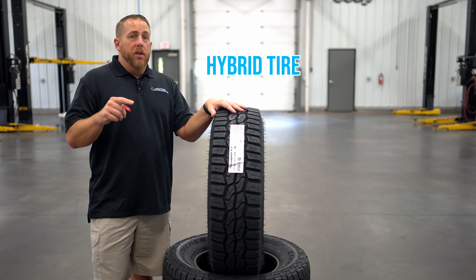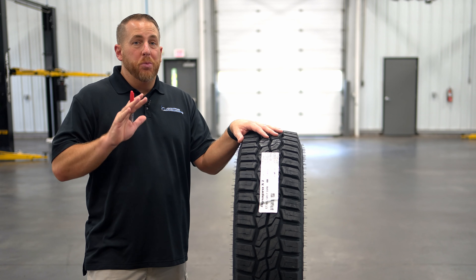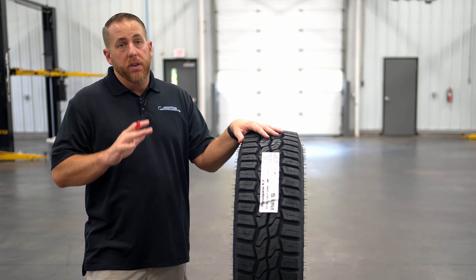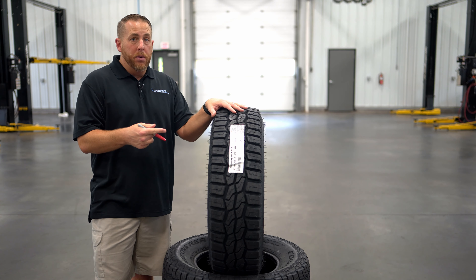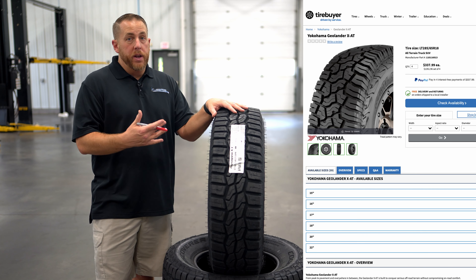The hybrid tire terminology might be changing to rugged terrain because tires are actually being built now specifically for hybrid and full electric vehicles. The DynaPro XT could be compared to the Nitto Ridge Grappler or the Yokohama Geolander XAT.